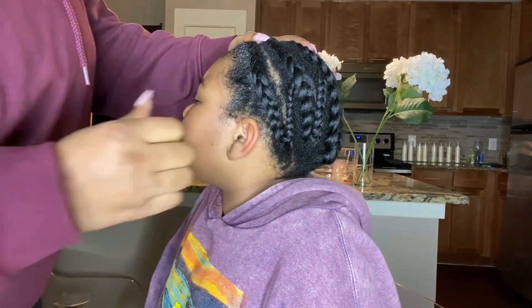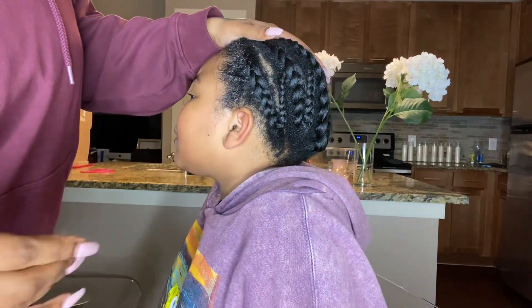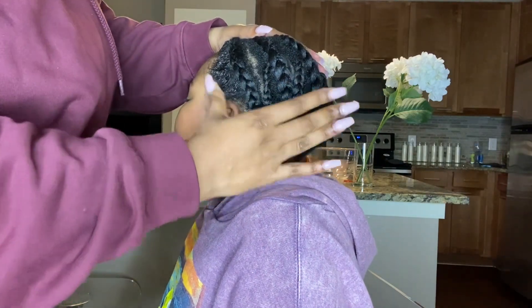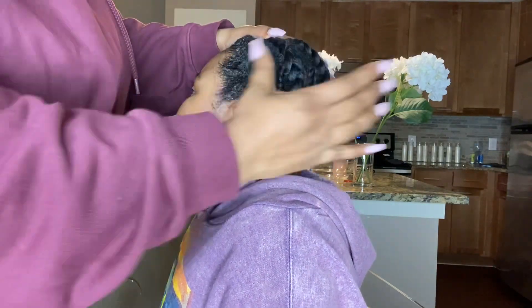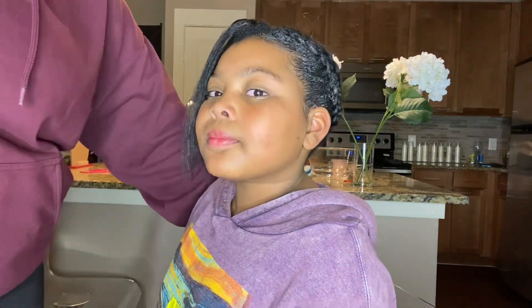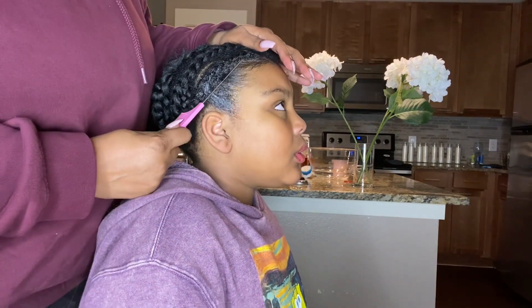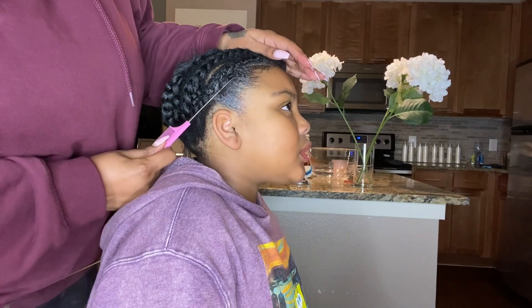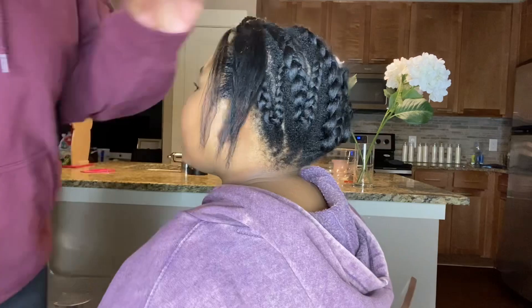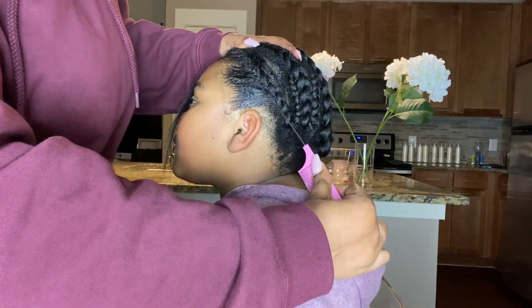I'm going to use some edge control and smooth down and lay down her edges. This was hurting her — I'm like, girl, I just can't win with her! I was laying down both sides of her hair and smoothed it in with a comb just to get that nice flat look. Then I'm going to start in the front.